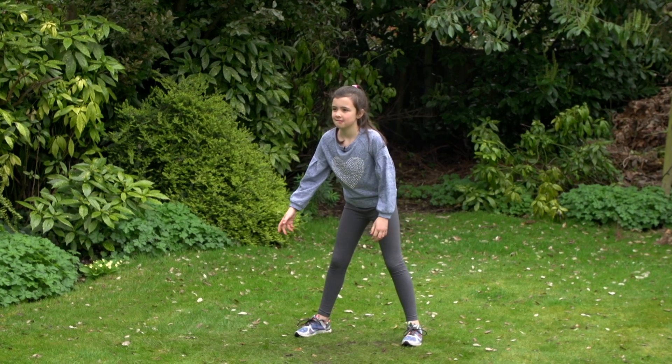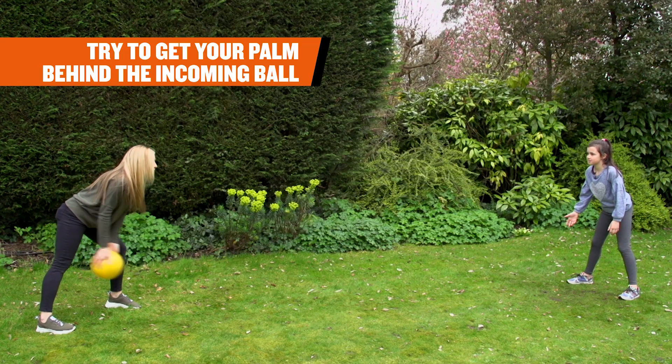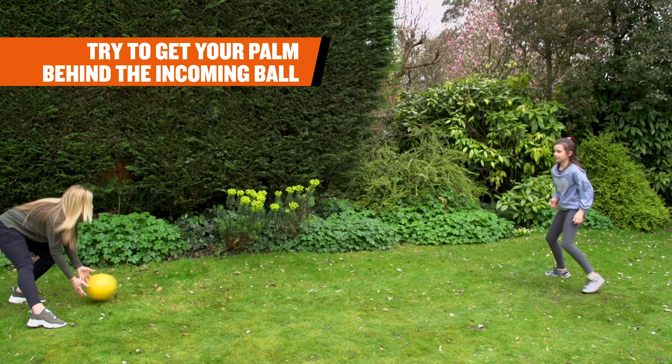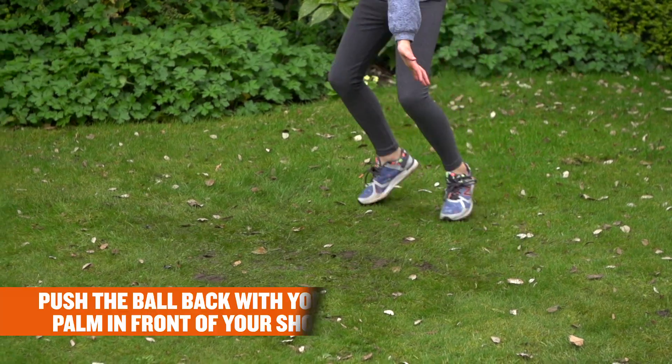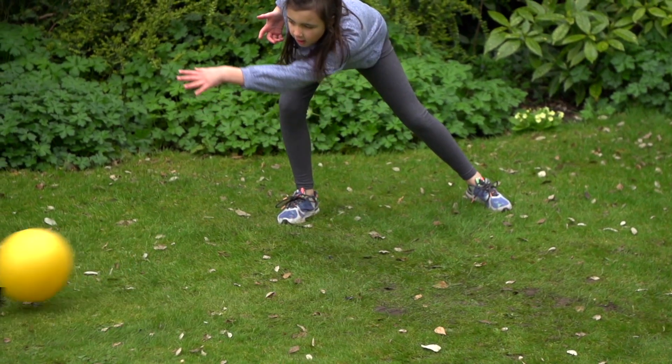With a big ball, stand facing your partner a few meters apart. Roll the ball along the floor to your partner and shout out 'right' or 'left'. Using the palm of their hand, your partner has to push the ball back to you using the correct hand.